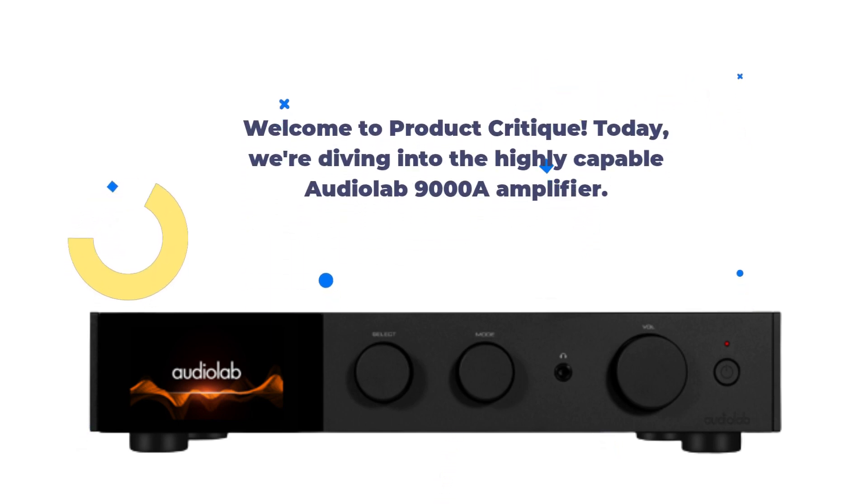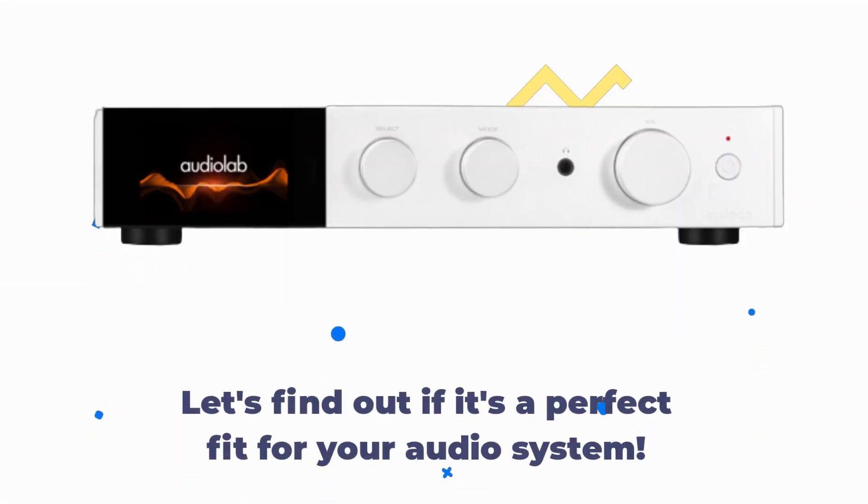Welcome to Product Critique. Today we're diving into the highly capable AudioLab 9000A amplifier. Let's find out if it's a perfect fit for your audio system.